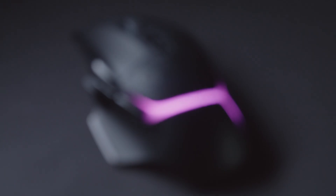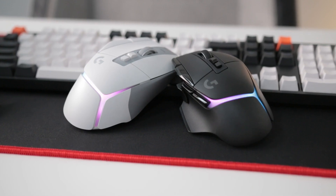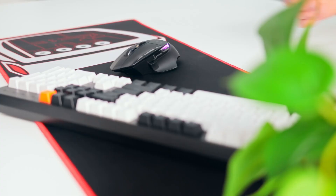The G502X Plus also uses a wireless protocol that's 68% faster in response rate than the previous generation, giving gamers a lot more confidence in its wireless reliability.